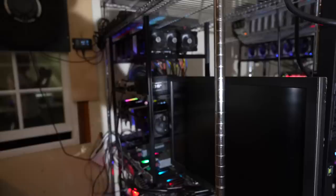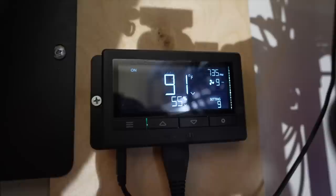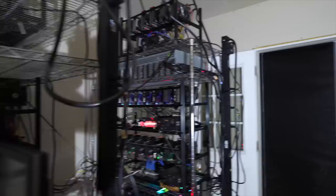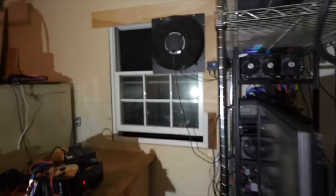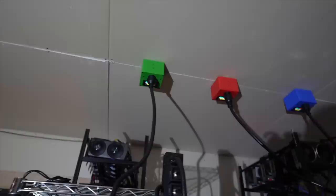We'll go through airflow first and then some of the rigs. I have an AC infinity fan out there and a shutter fan. Right now in the garage it's 91 Fahrenheit, 55% humidity — GPUs are really happy in here. I have a screen door on the back entrance as my passive intake, so cool air comes in through there, goes over the rigs, and then up and out that window. I can put another shutter fan there soon.